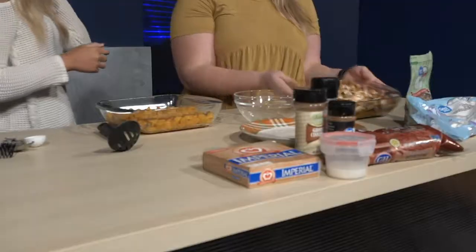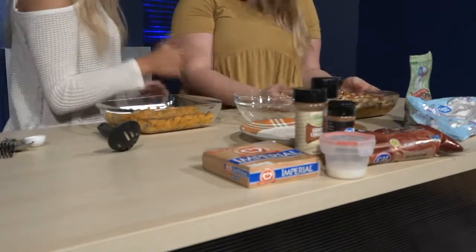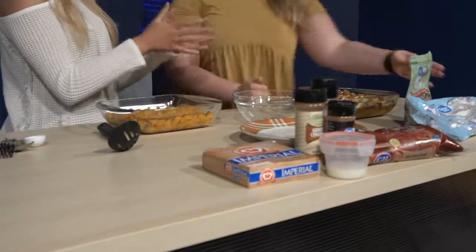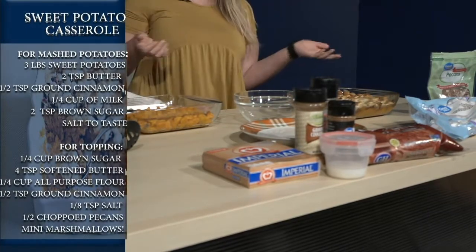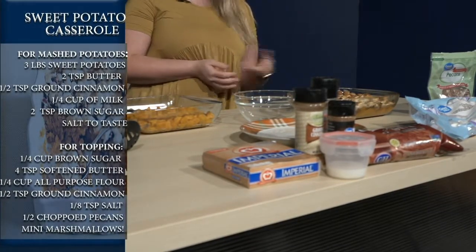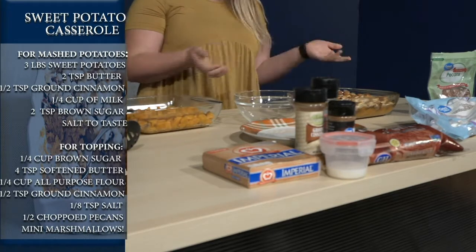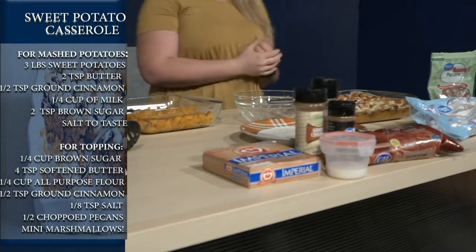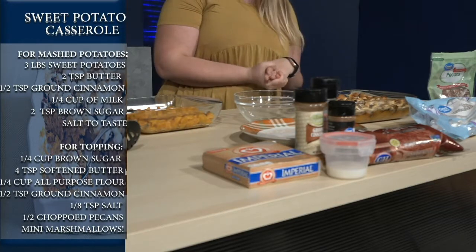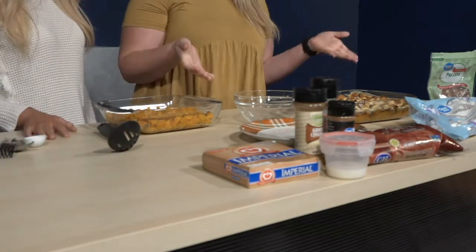Nothing says Thanksgiving like a yummy sweet potato casserole, and this is my favorite Thanksgiving dish. This would be perfect for a family Thanksgiving, or if you're not leaving campus over break, definitely a Friendsgiving. That would be a little sad, but at least this will make things a little more cozy and homey.